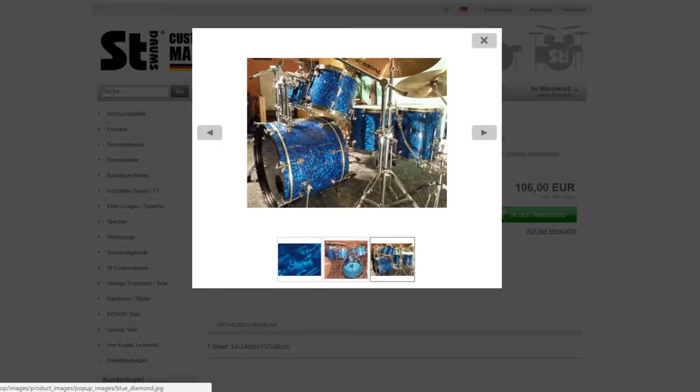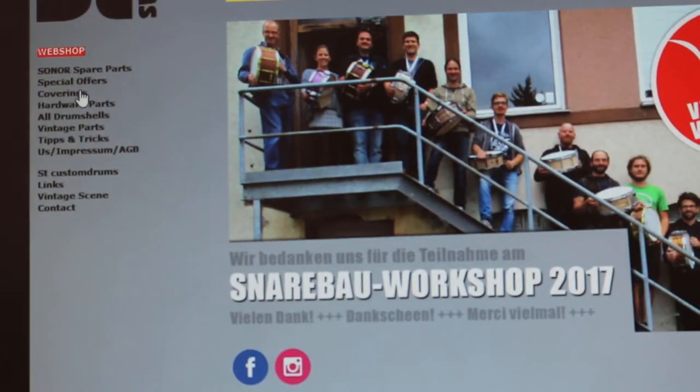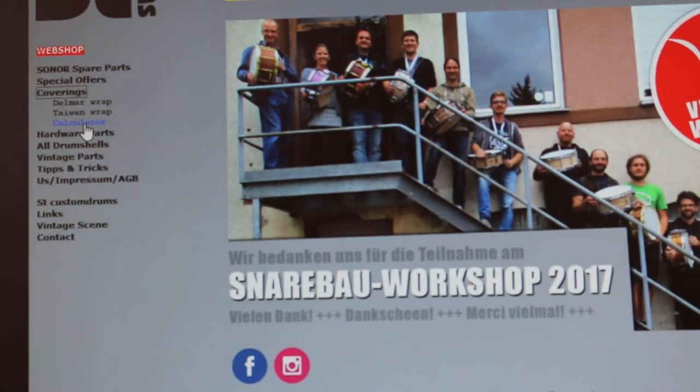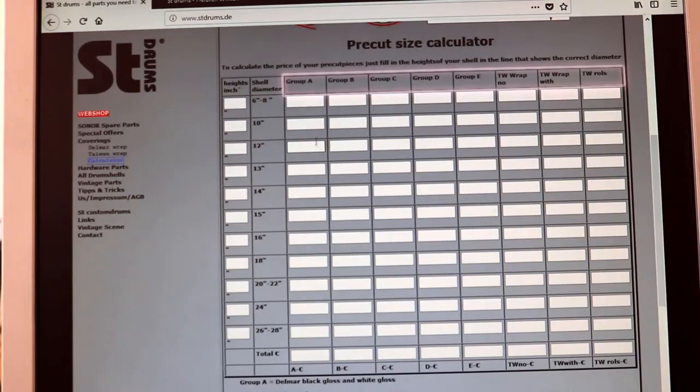If you want to know how much pre-cuts for your drums will cost, go to stdrums.de. On the left click on coverings and then calculator. Scroll down to the calculator. On the top you will see the different wrap categories or price groups from left to right.